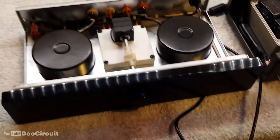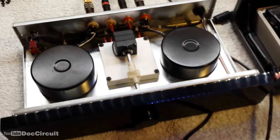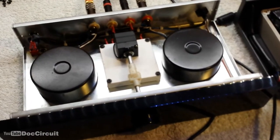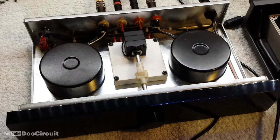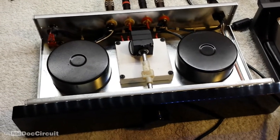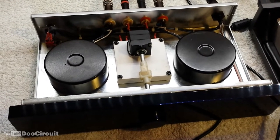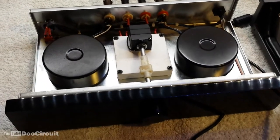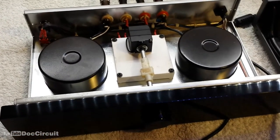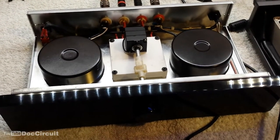From my listening, the sound stage — or rather the background to the sound stage — is silent, exceptionally so. It's not until I do a comparison to another preamplifier that you realise there is some grain in the sound of a typical preamplifier, which is completely absent from this.